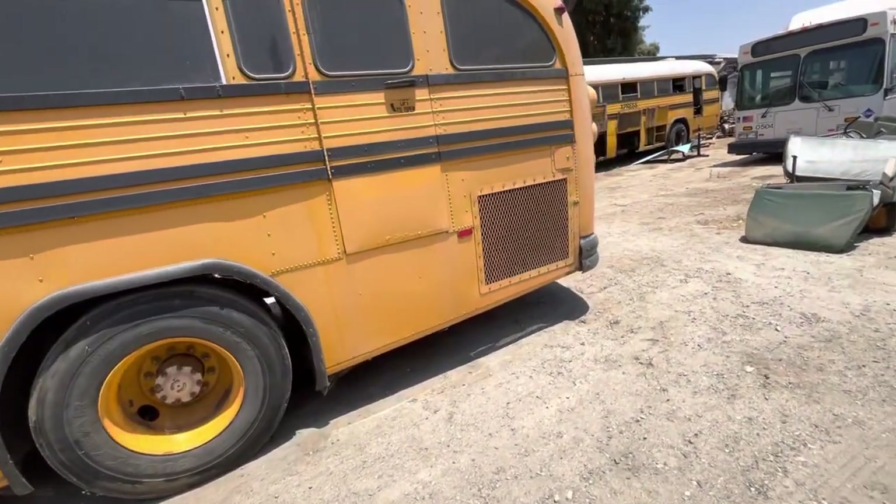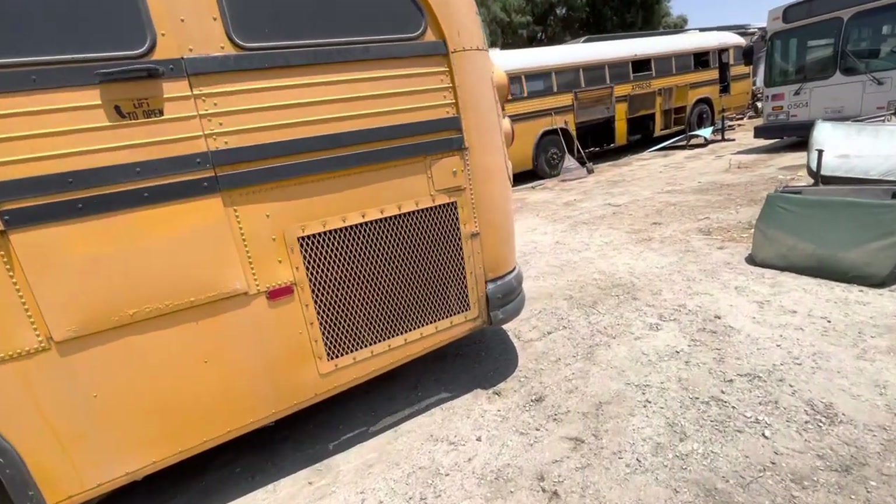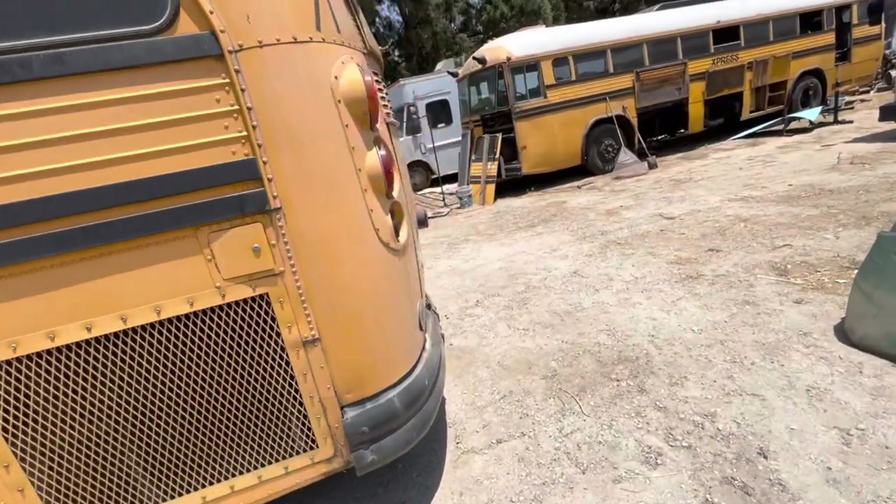Nice tires. The paint is faded from sitting, but it shines up really beautifully. We shined up a little bit of it on the other side.